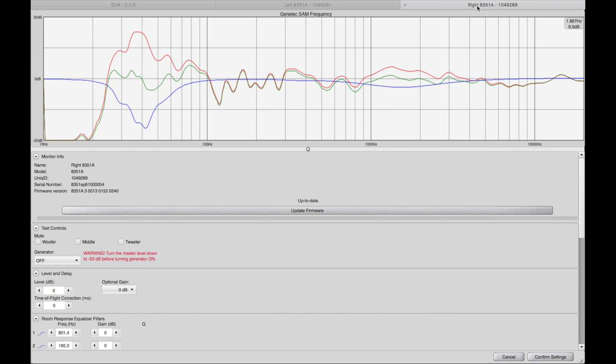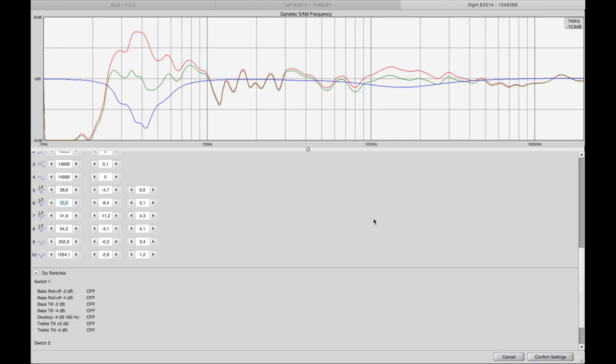As you can see, now we're looking at my right 8351. If you look at the three color curves — the first one in red, that's the actual speaker response in the room with no DSP in place. The blue curve is the correction curve that's been applied by the DSP to ensure we get the flattest response throughout the whole spectrum. And that's shown by the green curve in the middle. There is a pretty nasty bump at 38–42 Hz — we're talking about 15 decibels.